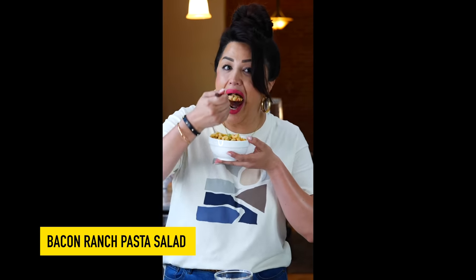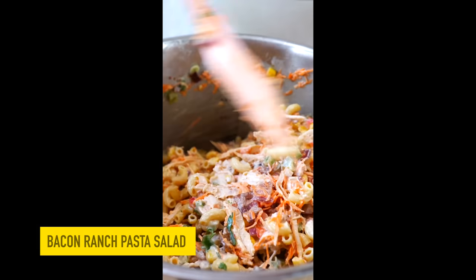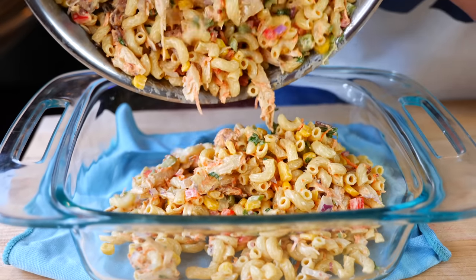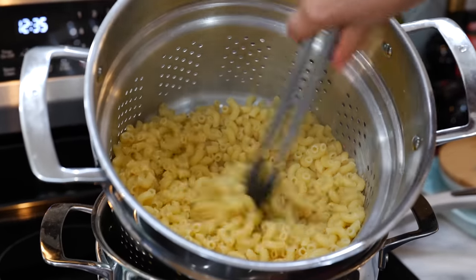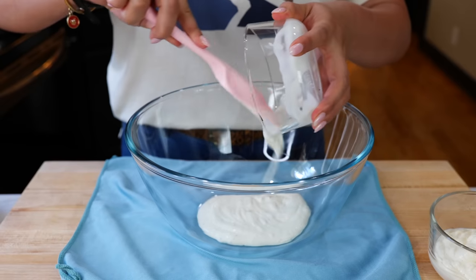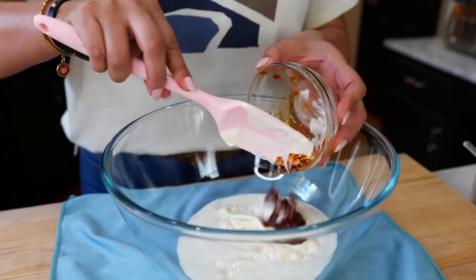Hello and welcome. Today I'm going to show you how to make a macaroni pasta salad. If you love bacon and you love ranch, you're going to absolutely love this recipe — and it's not just great for cookouts, it's perfect for the hot season. Let's start by cooking our pasta and allowing it to cool before we add it to our salad.